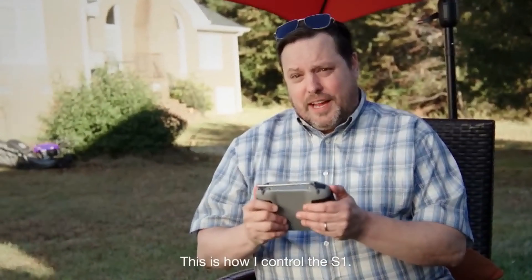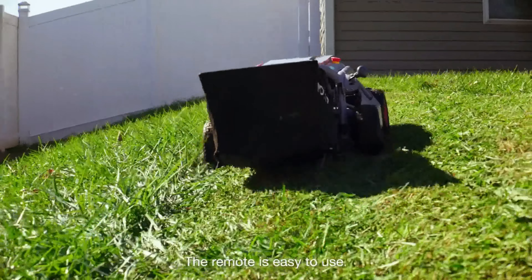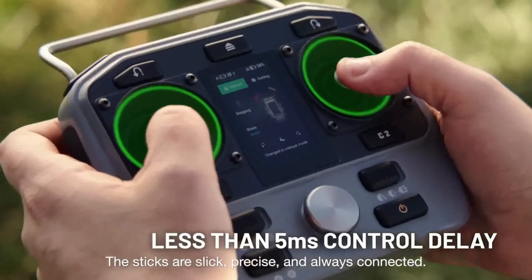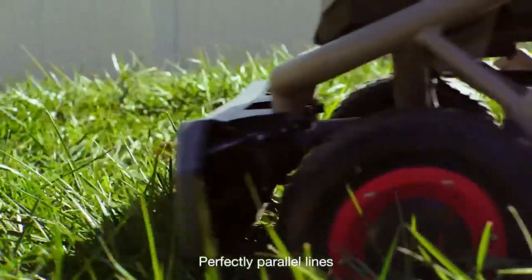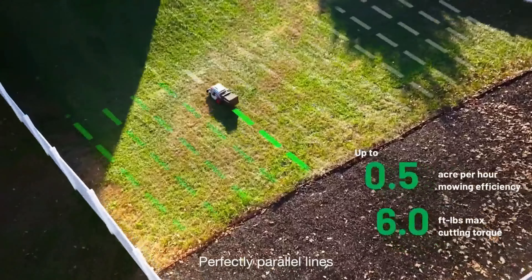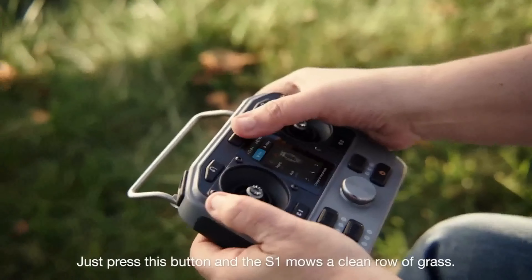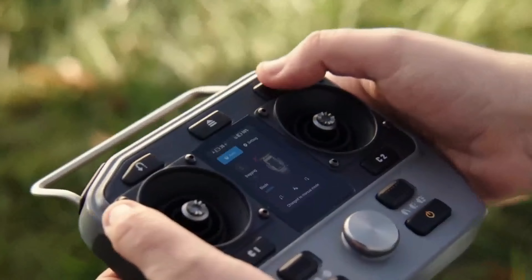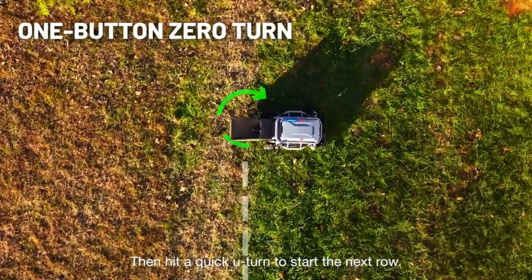This is how I control the S1. The remote's easy to use — the sticks are slick, precise, always connected. Perfectly parallel lines. Just press this button and the S1 mows a clean row of grass, then hit a quick U-turn to start the next row.